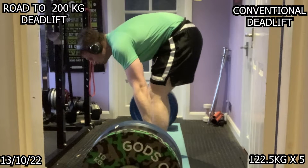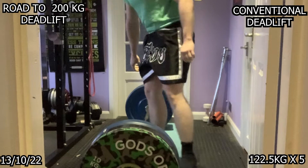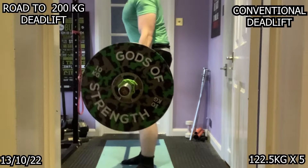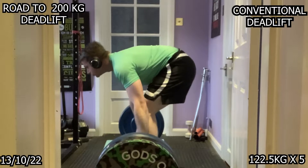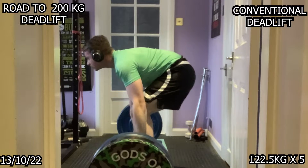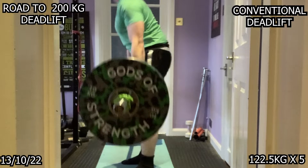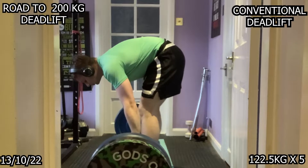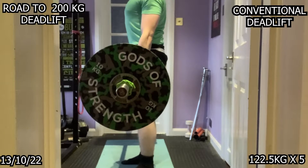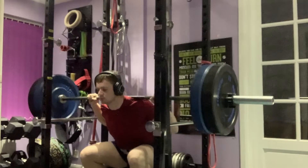No belt or chalk necessary for this — 122.5kg for five reps is just very lightweight to me. I believe accessories shouldn't be used until I'm at the 140kg mark, whether that's chalk or a belt. These are lightweight numbers to me. When I see 140 or below, I know I'll be fine without accessories — there'll be some rare exceptions, but generally I don't need it.